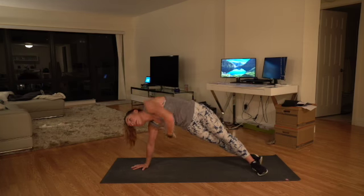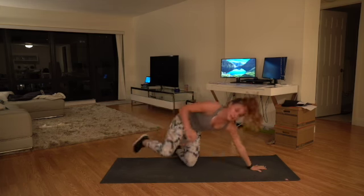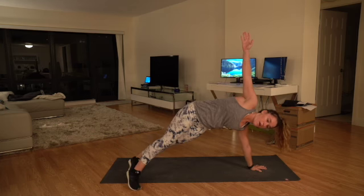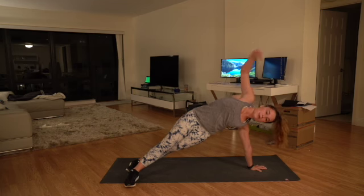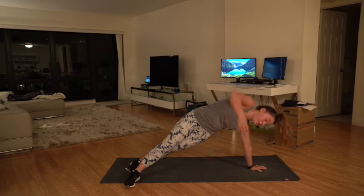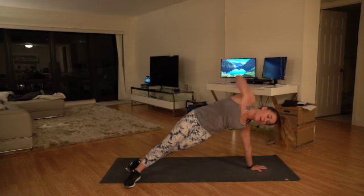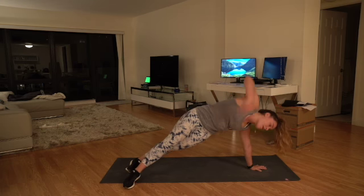Five, four, three, two, one — let's switch to the other side. Twist, reach through as far as you can, making a full motion through your oblique. Keep it up. Three, two, one — and time. Nice, 15-second break. Really breathe here. We're going to get right back into the plank. You guys got this, out in three, two, one.